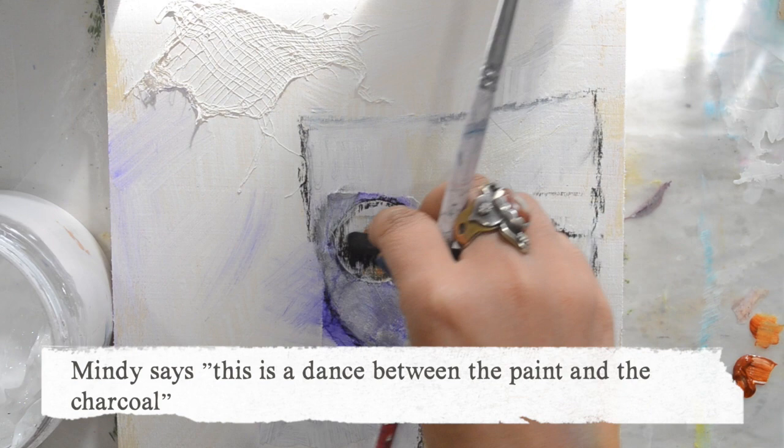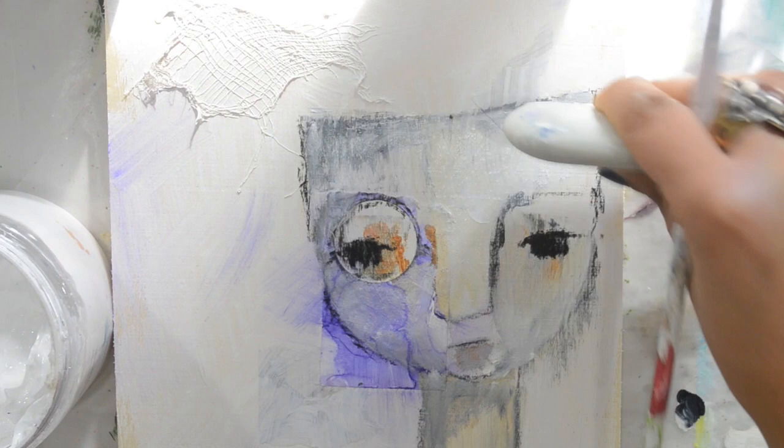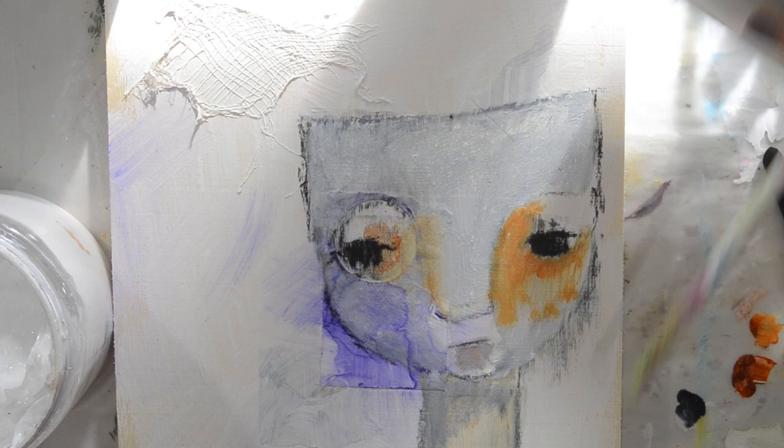Layering the white with the other colors, adding back some charcoal for the eyes, and Payne's gray for the shadow. I love Payne's gray — I didn't know that color before Mindy introduced it. I don't know why they call it gray because it's more of a very dark, intense blue to me.